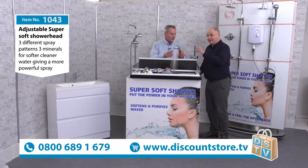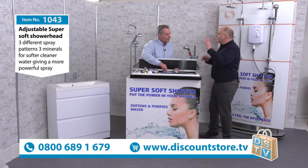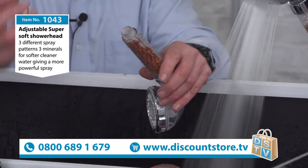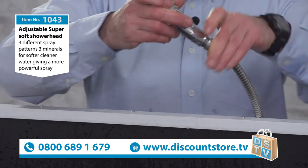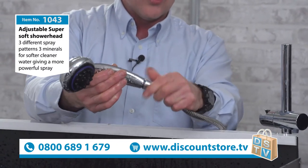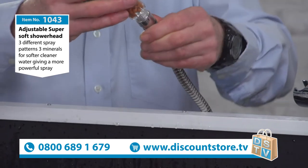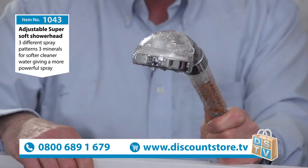So you have a soft spray, the pulse jet spray, and switch it to the middle for your standard shower spray. When somebody gets this home, they get it out the box — there's a little protective cap on the thread. All you do is unscrew the old shower head; there's no plumbing at all. Anyone can do it. There's a little rubber seal that's always in your shower hose, and we give you one with the shower just in case. Screw it on nice and tight, and that's it.